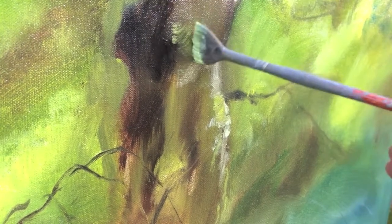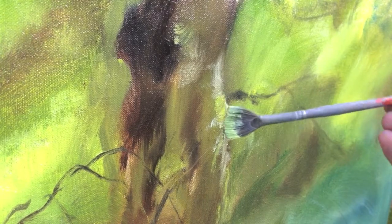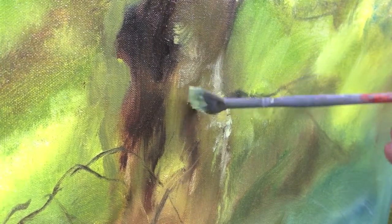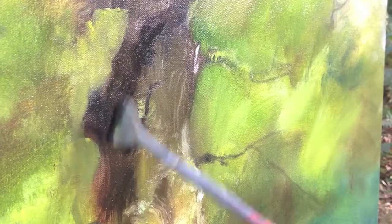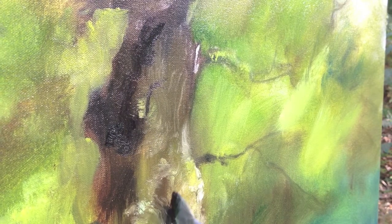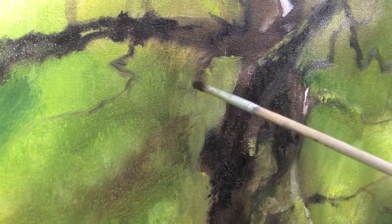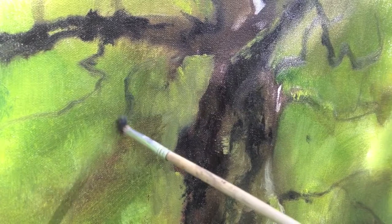Here I use the fan brush to bring some detail onto the bark of the tree using a bit of white and lemon yellow, and then going in with the dark — the burnt umber again, the permanent blue, and a bit of lamp black as well. Because this tree is the main focal point, so it would be the darkest bit on the painting — make sure that's nice and dark.